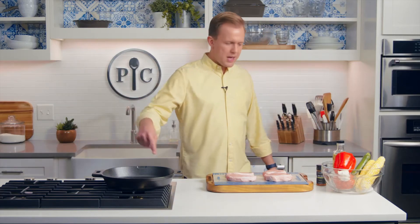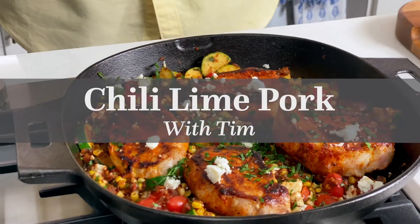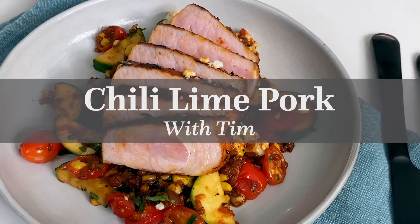Got my pork, got my pan, got my chili and my lime. Hey everyone, Tim here. I am taking a deep dive into a recipe that I developed: chili lime pork.